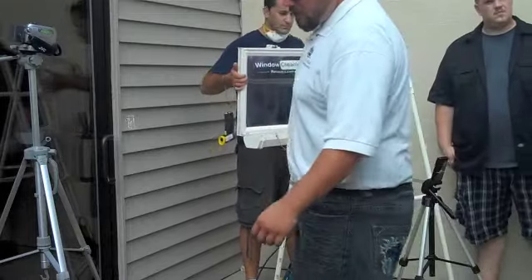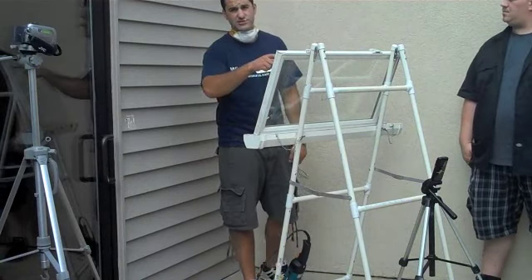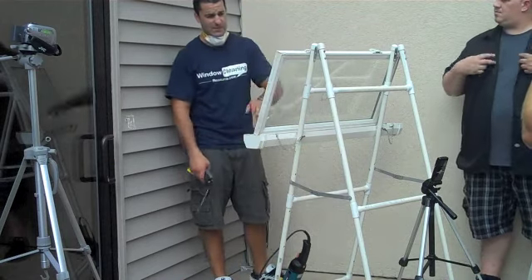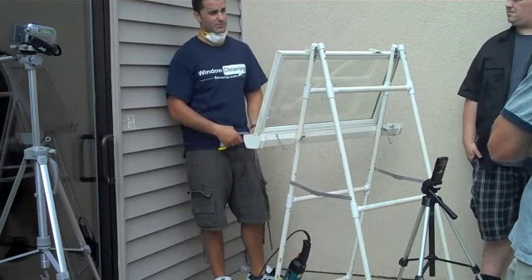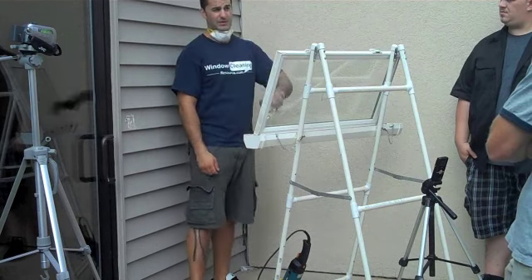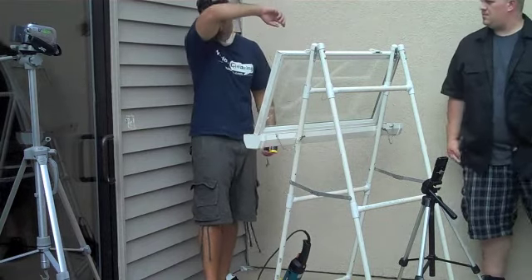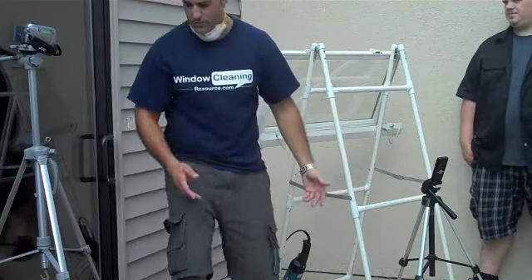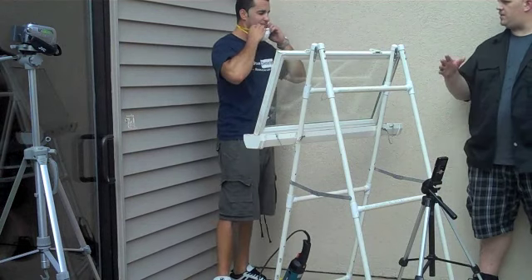Is there a point where a scratch is too deep to work on? Sometimes if it's too close to the edge of the window - like where a painter came through with sandpaper on the edge - I tell the customer sorry. If it's going to take too long and you probably won't get it out, you'll probably screw up the surrounding edges. It's not worth it to get to a point where it doesn't look good anymore or you end up with distortion.